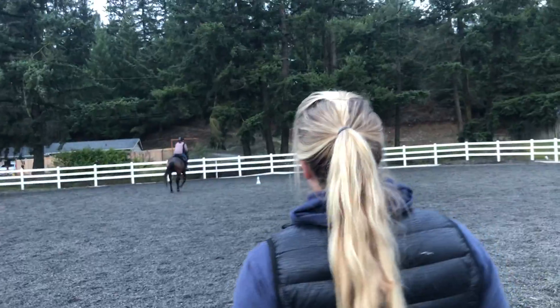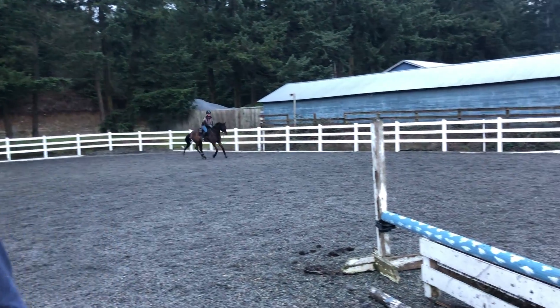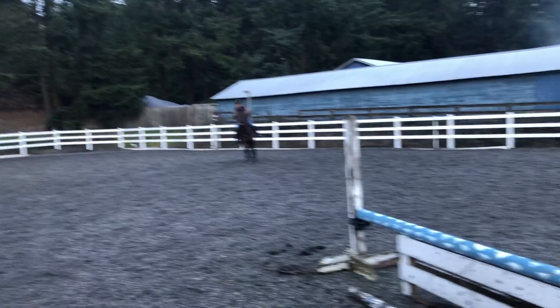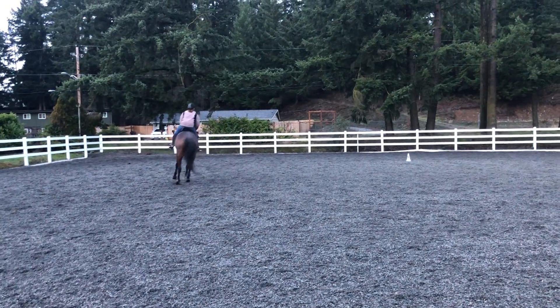Do some flat work down there. You don't have to come right to it. Control the haunches. You've got to be able to get the haunches over or this turn will never work.